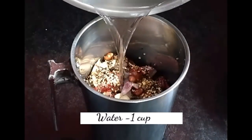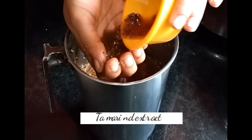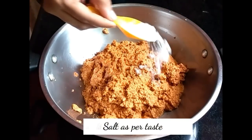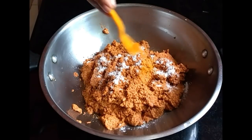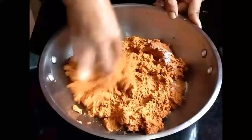With very little water and tamarind extract, grind this to a coarse paste. To the coarsely ground masala, add salt according to your taste and a teaspoon of turmeric powder, and combine together.